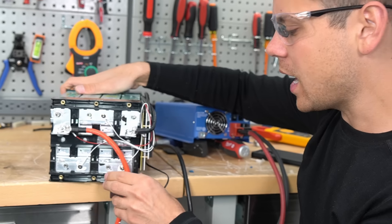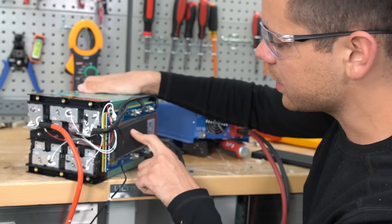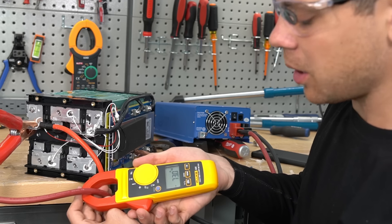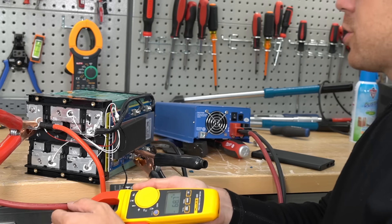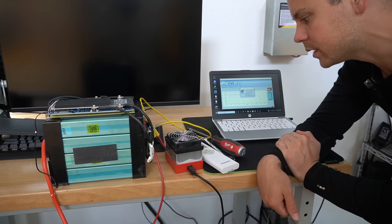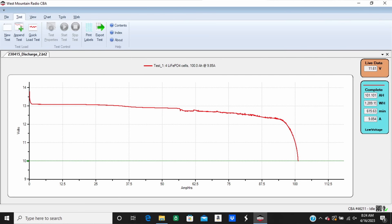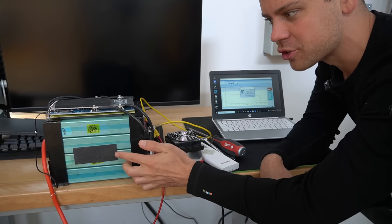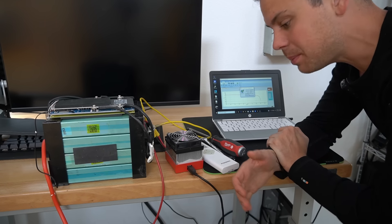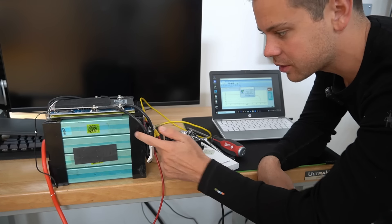Let's charge it up and do a capacity test, because if it doesn't pull full capacity then it's a rip-off. We've got 73 amps going into this battery, so we'll come back in about an hour when it's fully charged. After it was fully charged, I put it on my CBA-4 for a capacity test and the results are 101 amp hours. The old cells were 104 amp hours. That's strange — it did pass, with over 100 amp hours, but these are not the same.